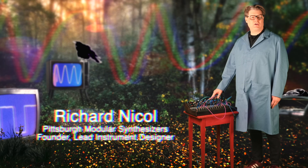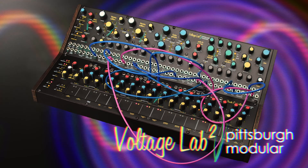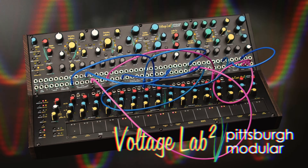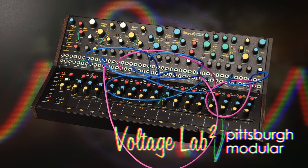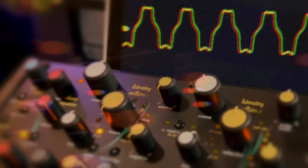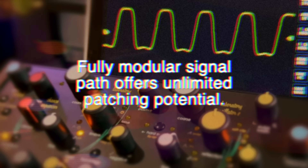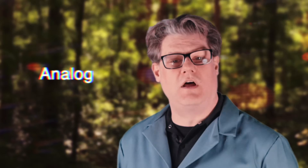Welcome to the Lab Report. I'm your host Richard Nickel, and I am proud to introduce the Voltage Lab 2. The Pittsburgh Modular Voltage Lab 2 is a cutting-edge analog sound design laboratory that offers a new palette of tones and textures to sonic explorers. Newly developed complex wave shaping capabilities paired with powerful synthesis tools and a deep performance-oriented controller create a synthesizer that proves analog is important.